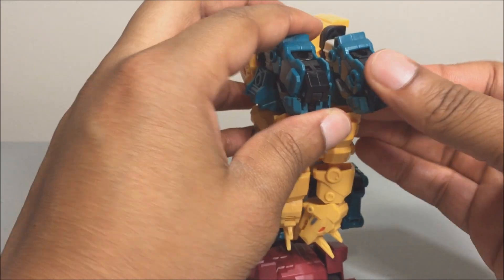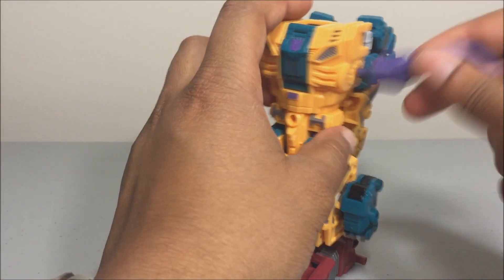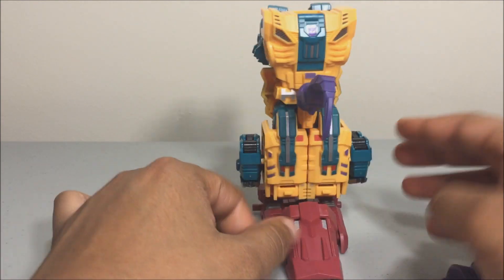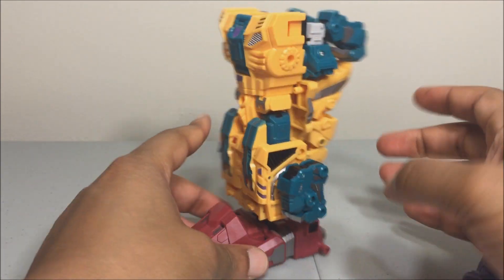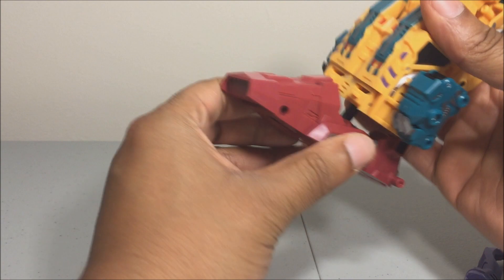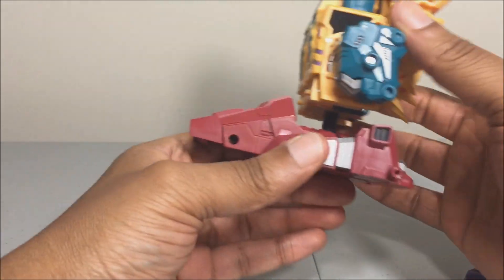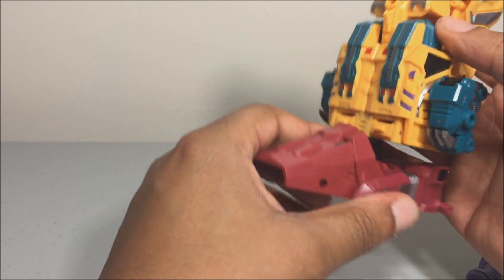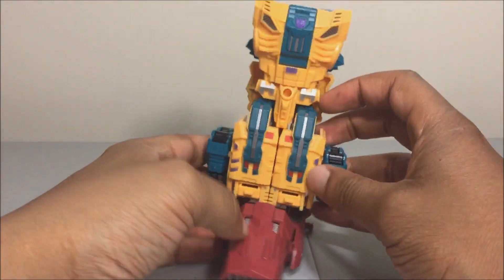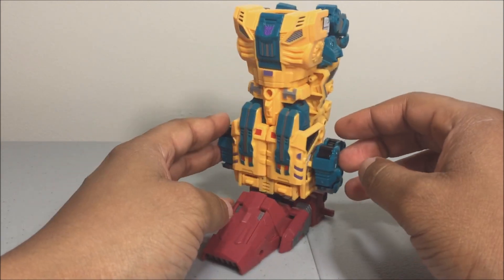In leg mode there's no obvious place to store the extra foot parts — you can put them at the side, but it creates problems. The foot can tilt up and go side to side but with very limited range. There's a noticeable gap that I wish something could fill, though from certain angles it doesn't look that bad.